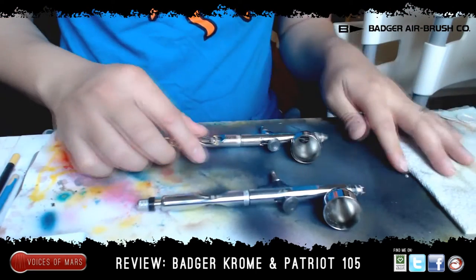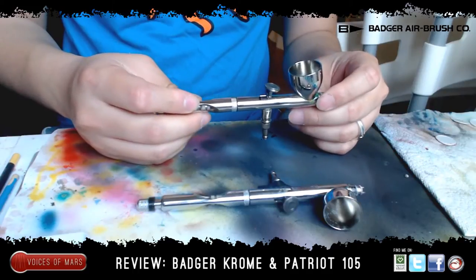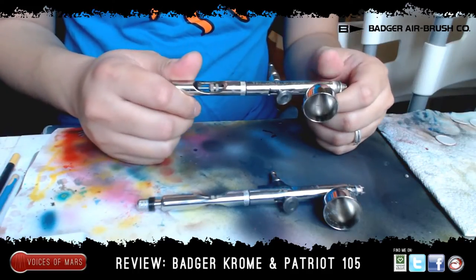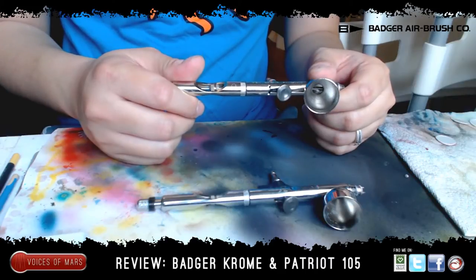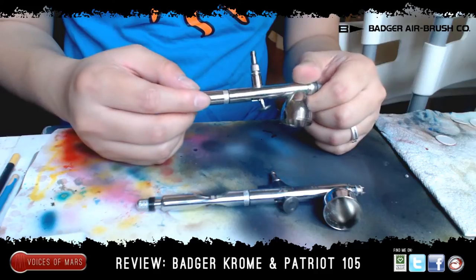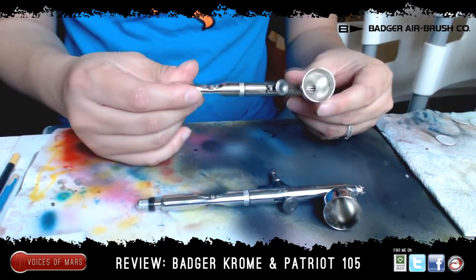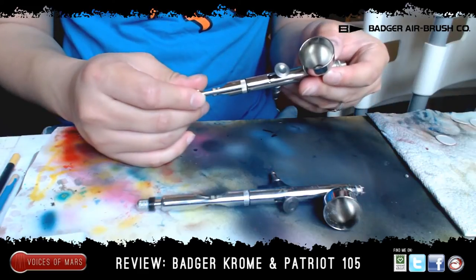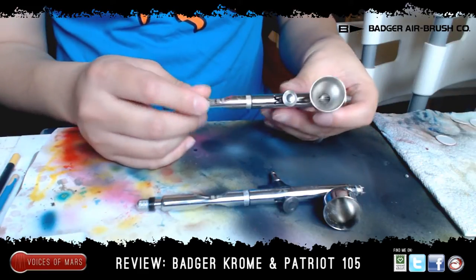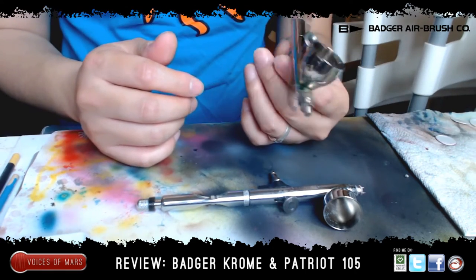Let's start off with the Patriot — this one is the cheaper model. I think they run about a hundred dollars, but if you use the coupon code 'consortium' at webairbrushes.com you can get it for 40% off, so it's a lot cheaper that way. And if shipping takes a little bit longer, just email customer service.